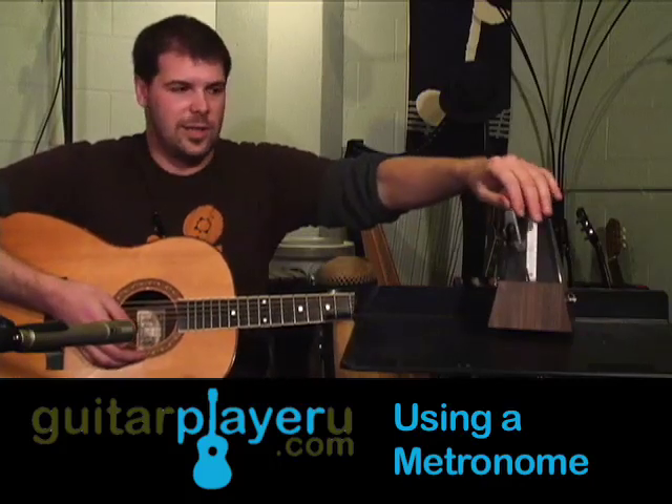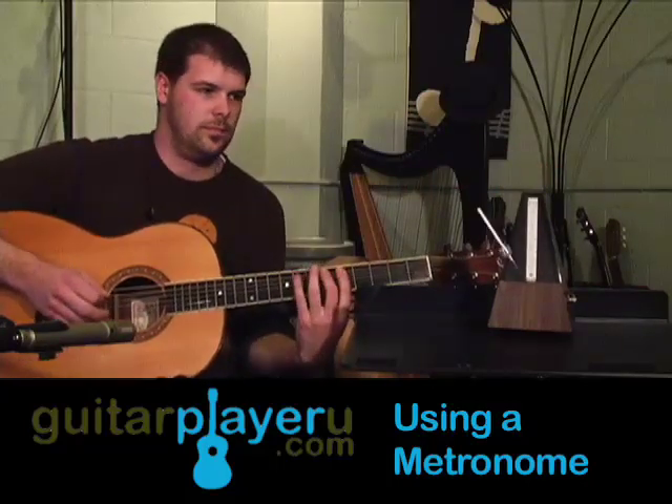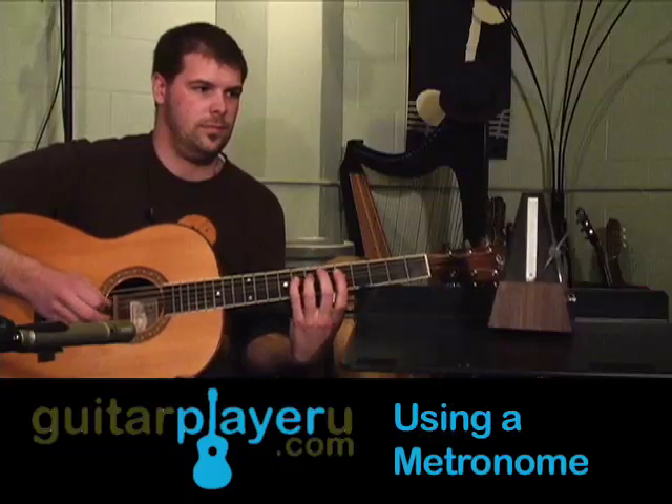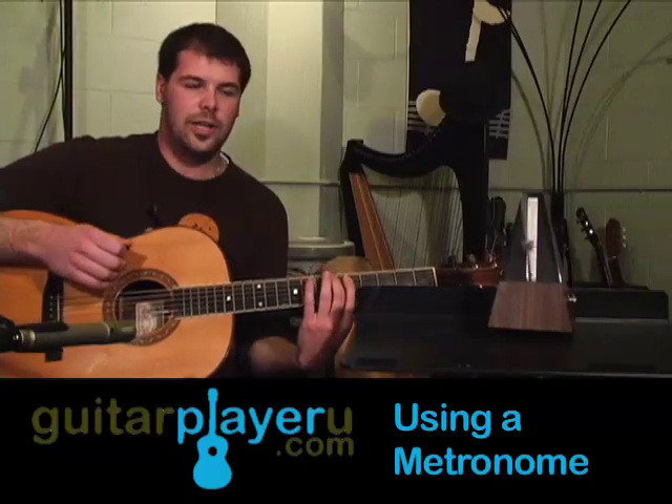So that's how you can practice chords with the metronome. Here's how you can practice scales. Or you can double time it.